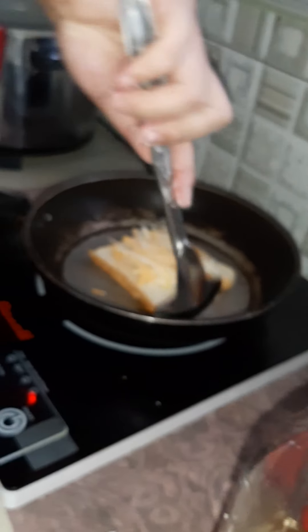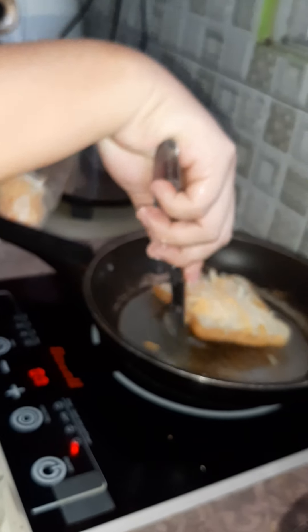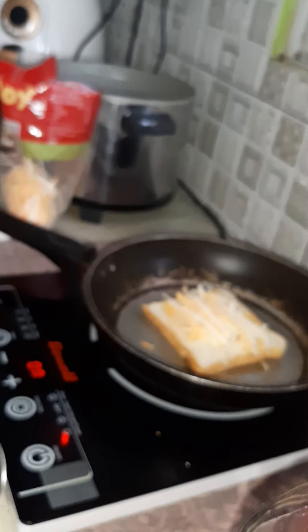Then look at the underside of the bread. Then you put another bread on top. Then you turn it.